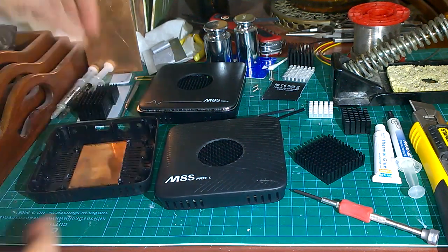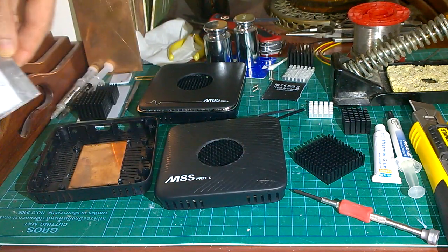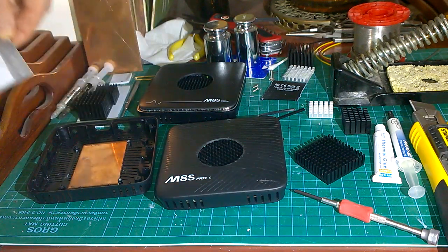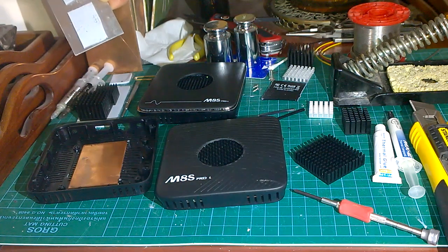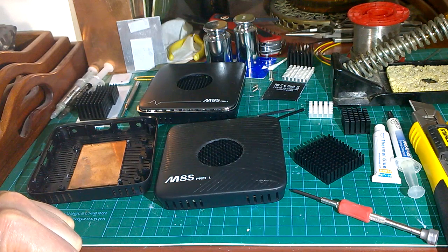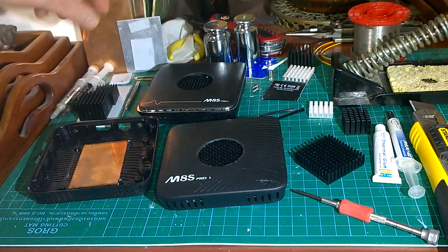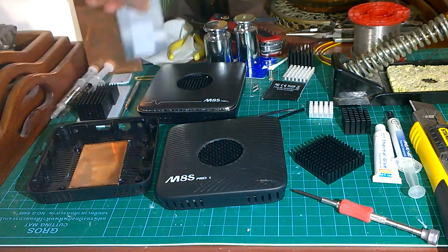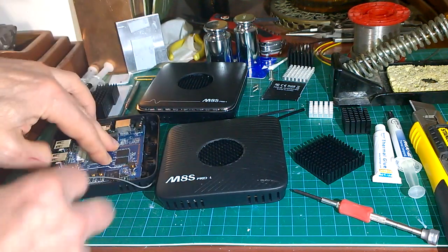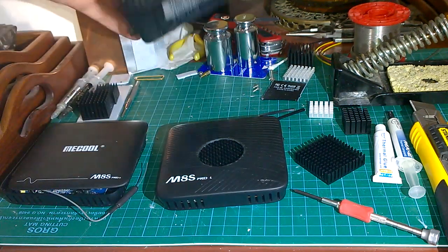Then you put some 2mm thick thermal pad in there. The relatively cheap stuff on eBay is about four pounds for a 10 by 10 sheet with a thermal conductivity of 4 W/m·K. There's more expensive stuff like Gelid Extreme at 12 W/m·K, which is probably better but about four times the price. You stick your thermal pads onto the copper or aluminium plate and then plonk your PCB back in - it all sticks together and holds in position.